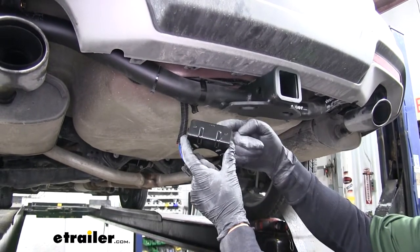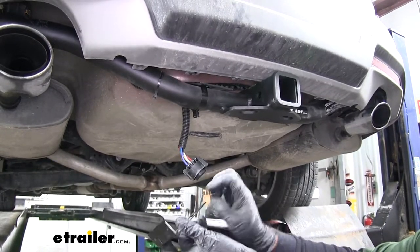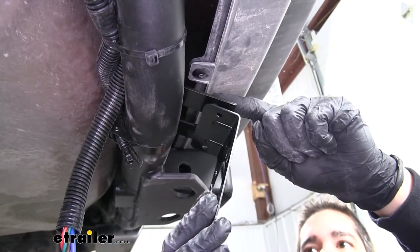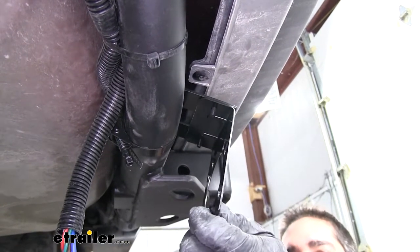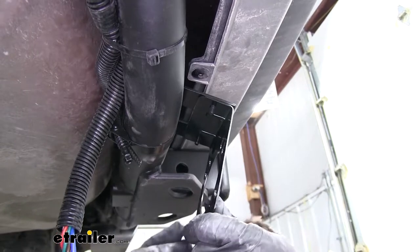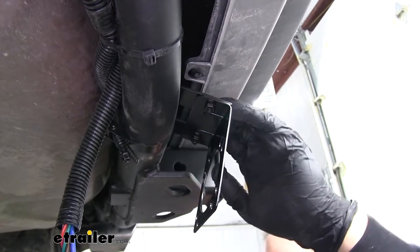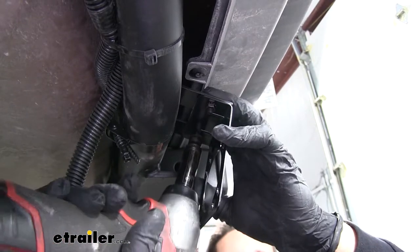You'll notice there are two holes on the top of the bracket. Take the screws from the short bracket, drop them down, and lift the bracket up, lining up the holes. Then secure it down with the locking nut. Come back with a 3A socket and tighten up those two nuts.